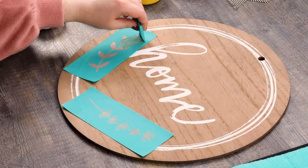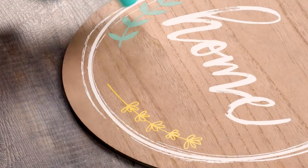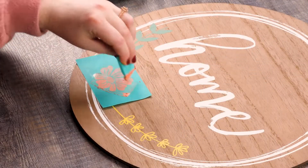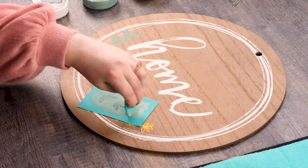I'll use my mini squeegee and chalk eucalyptus over the greenery and sunny side over the floral details. I'm drying my paste once again before continuing to build my florals. Now I'll chalk the large flower element onto the bottom of my wreath with shimmer melon. To help fill out my arrangement, I'll use the smaller greenery element and chalk it in eucalyptus.